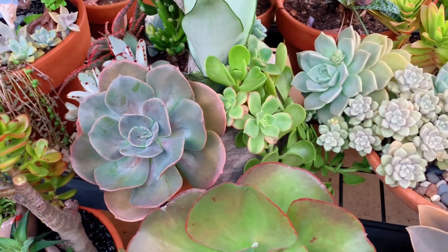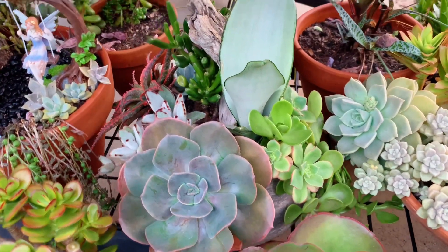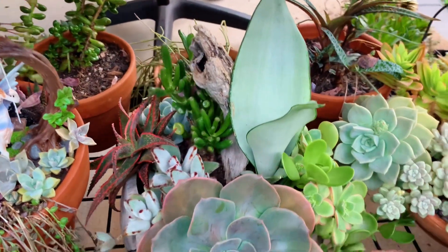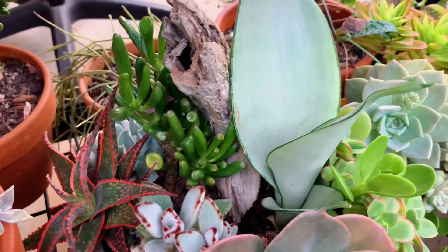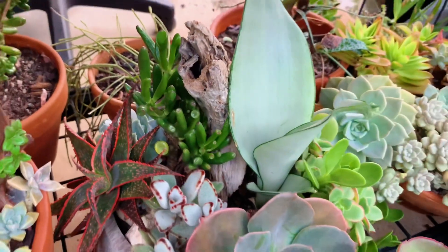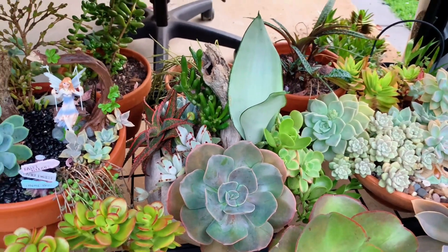This one has some Aeonium, some Trailing Jade, Sansevieria Moonshine, Panda Plant at the back, some Aloe — the Shrek Ears — and there's a Topsy-Turvy at the back too. It's a cute little arrangement.